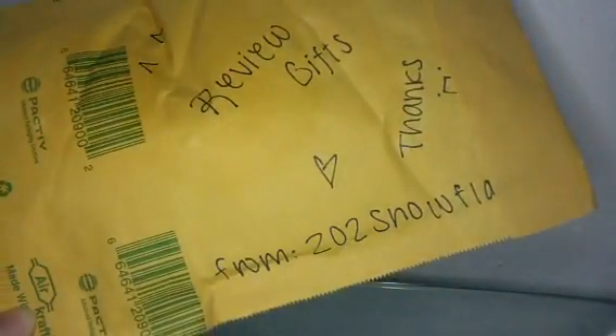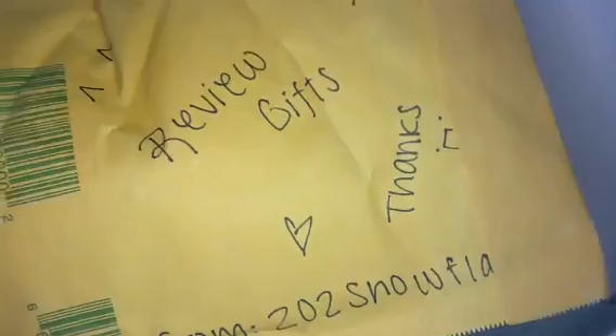Hi, I got my review gifts from 202 Snowflake. So it says these really cute pieces. And it says thanks. So I'm going to open it.